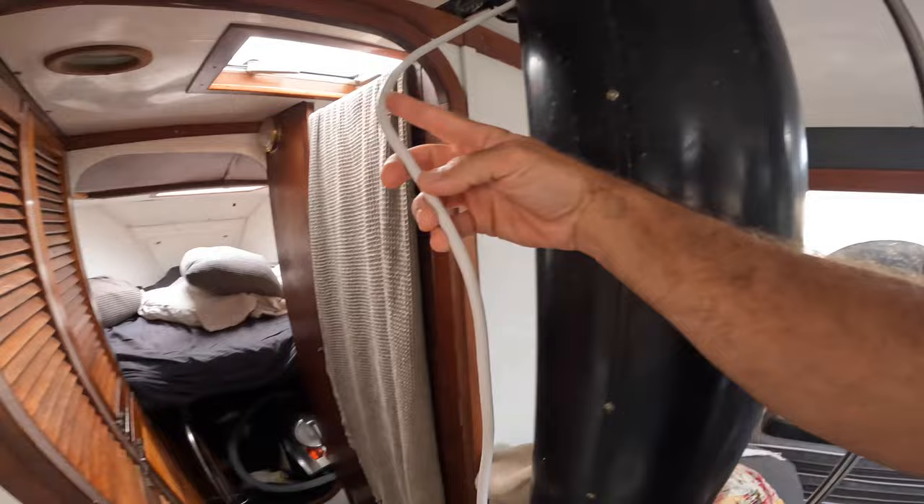I installed my new compass — it's an Olympic 135 I believe. Then a whole bunch of soldering and wiring to finish off the switch panel in the cockpit.